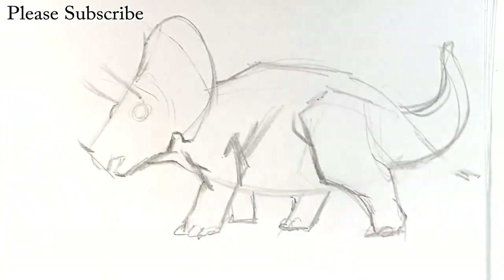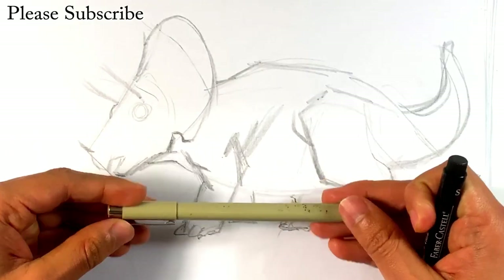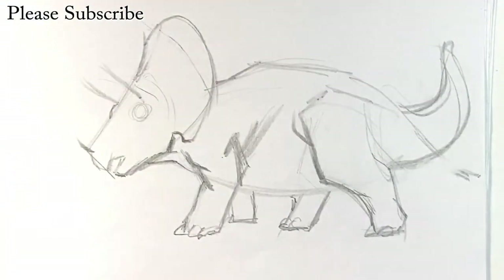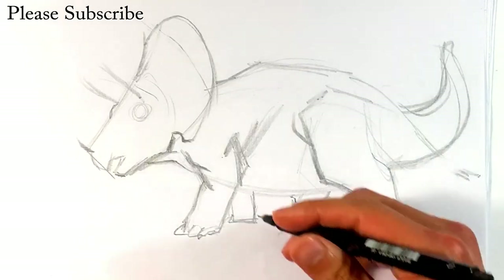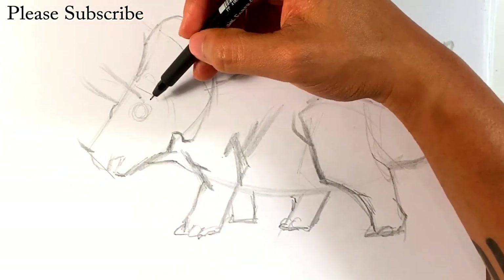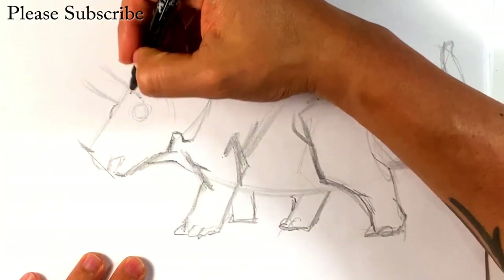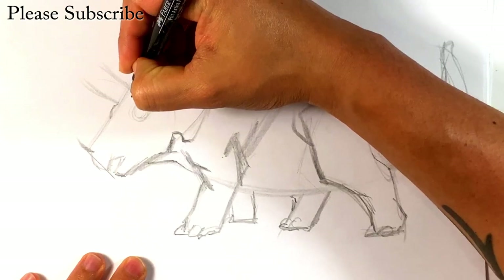I'm going to use the Faber-Castell PITT Artist Pen — there are different sizes. You can use whatever you want to ink; you can use Pigma Microns or any form of ink. I'm going in with a really thin one because I want to find my line art. Right now I'm going to do the things closest to us first.